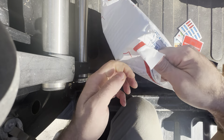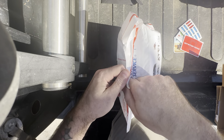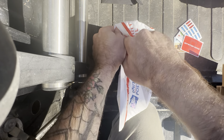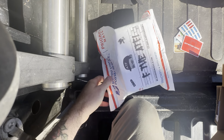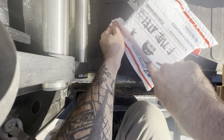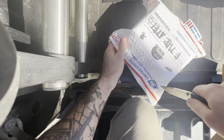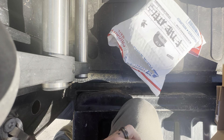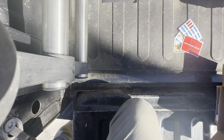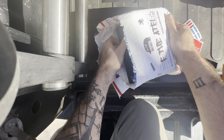Let me open this thing up. That's why I need a new knife — there we go, this needs some pressure.